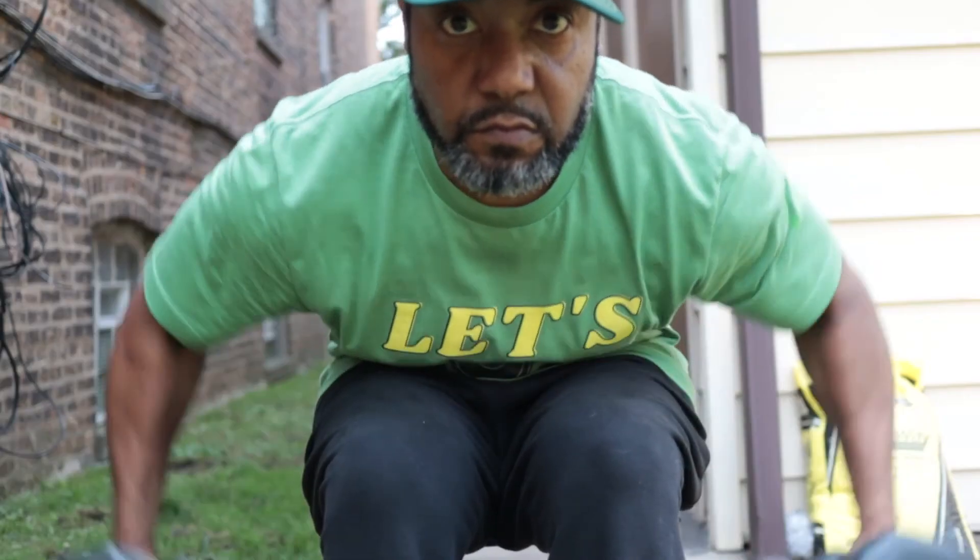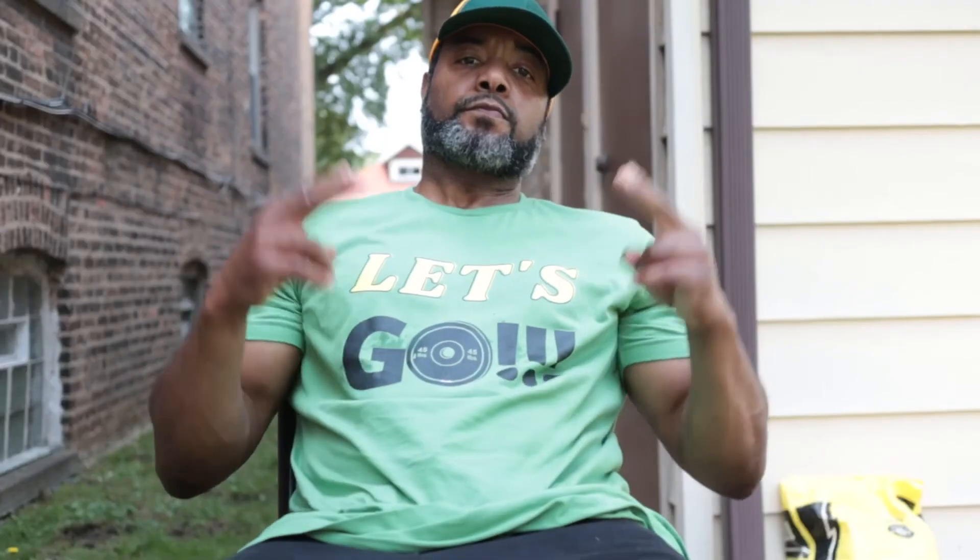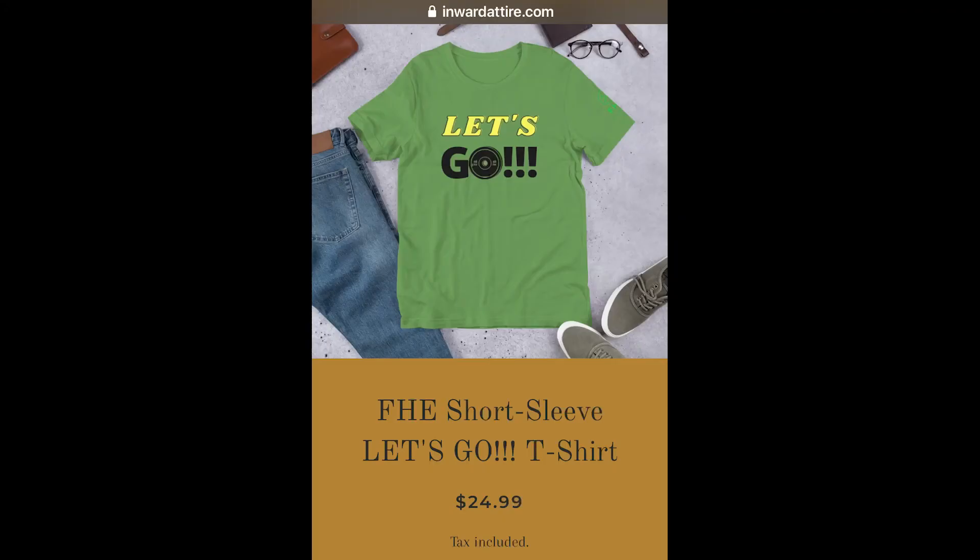Just a real quick video. These exercises can be done while you're even sitting there watching TV — quick and simple. If you like the video, check us out. If you like the merch, let's go — click on the link below.